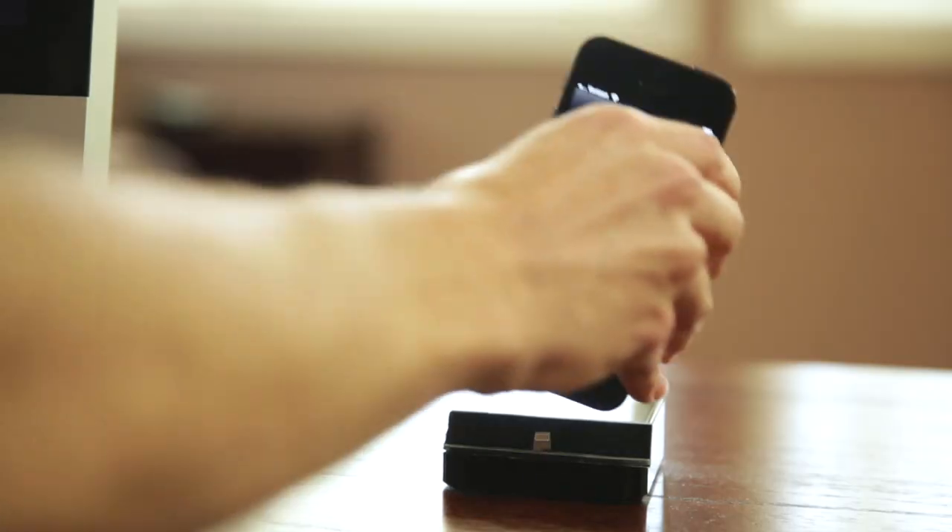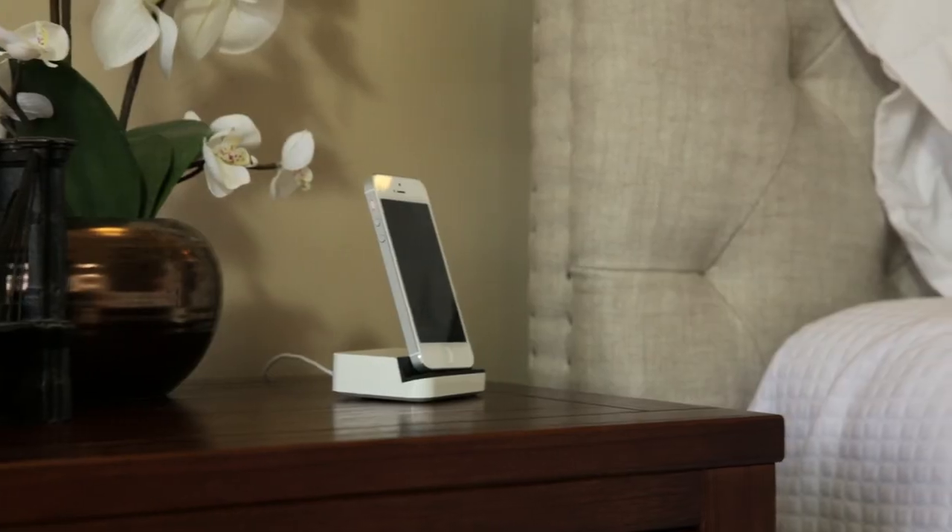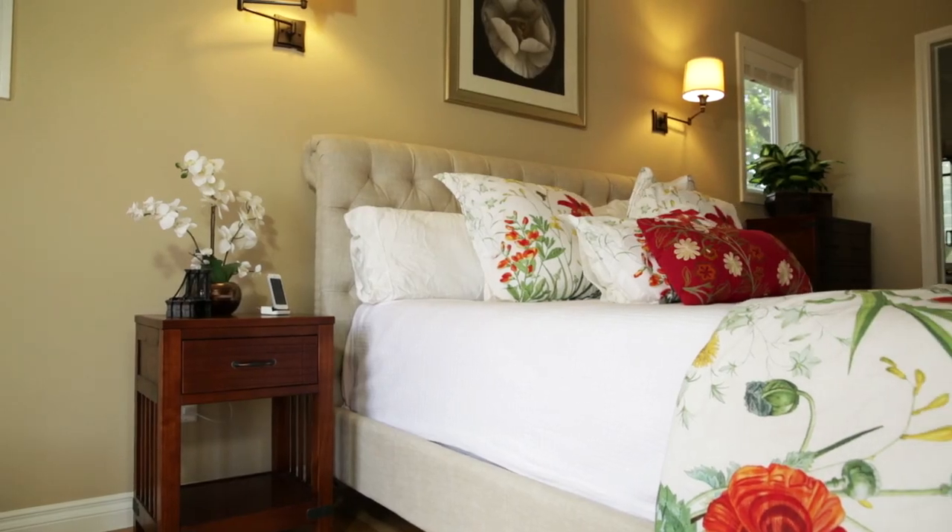And because of this, you'll charge your iPhone 5 more often every time you place it down — in the office, or kitchen, on the nightstand, or on the coffee table.